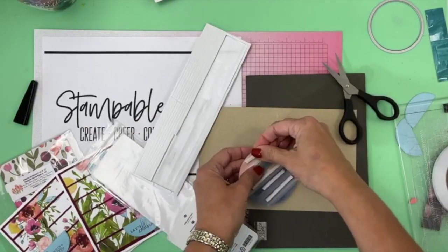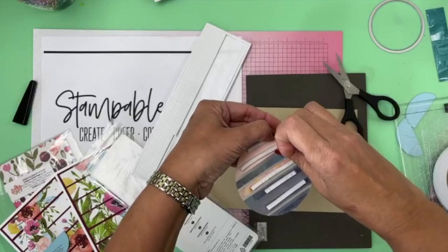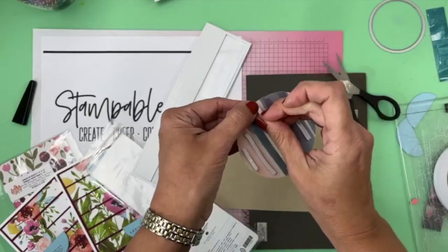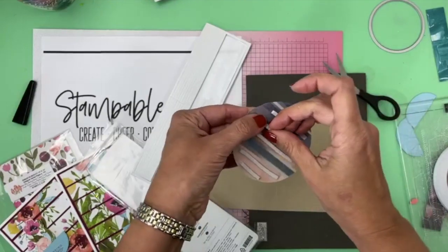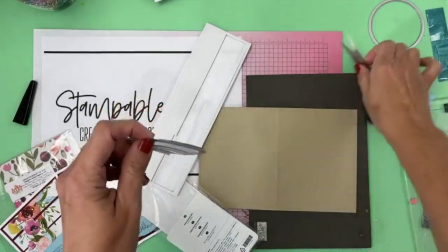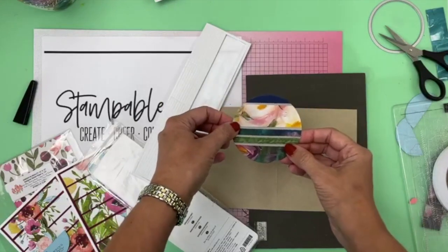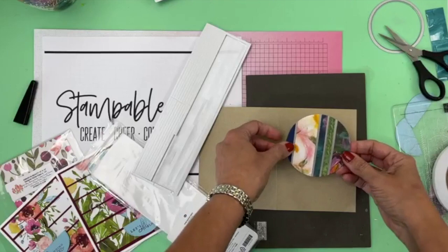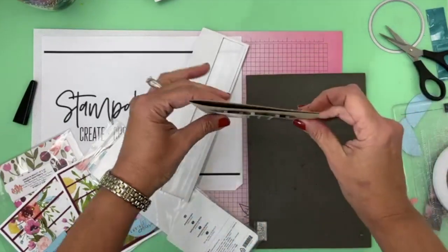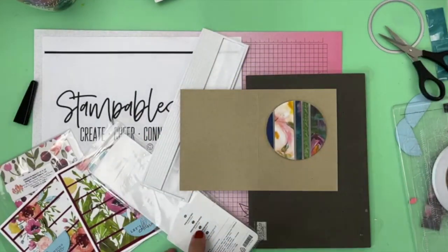This is going to end up looking so cool. I love using what I have, and I'm always encouraging everybody at Stamp a Blessing: please use what you have. Especially if you already purchased something and you have not used it in ages, please go get it out, make something good, and then post it in my group with the hashtag 'use what you have.' Oh my, look how cute that would look! I think I like it going this way. Look how cute that looks — that is awesome.